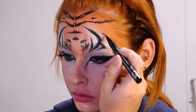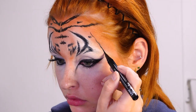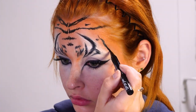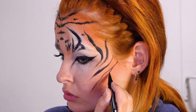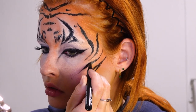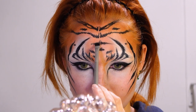Then for the side of my face I'm not really using the tiger face as a reference anymore, but I'm more focusing on the type of tiger stripes they have on their body and really dragging those out into my contour to shape the face. Each stripe will be different to make it look more natural. Then I'm fluffing it out a bit more with some eyeshadow.